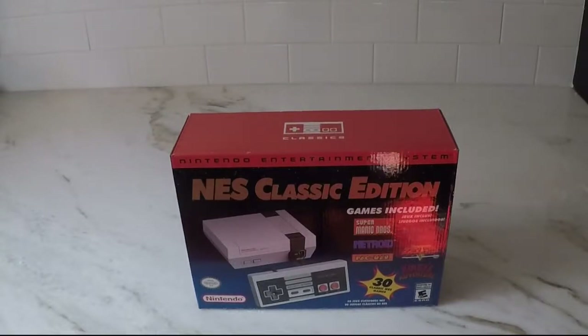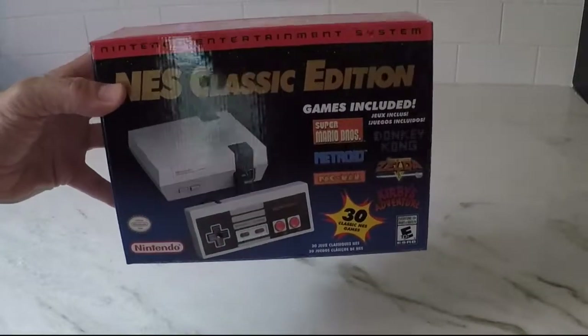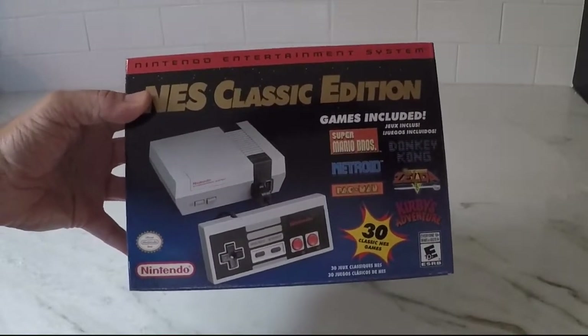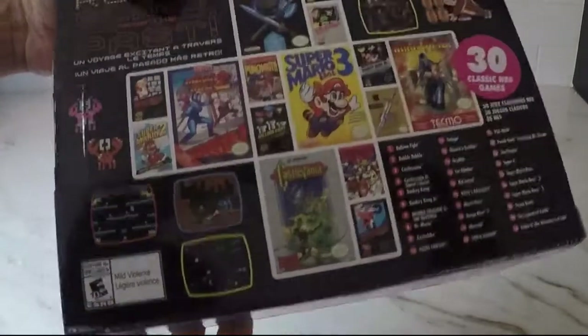Hey, what's up? Welcome to Tech160. Today I got the NES Classic Edition. I was able to walk into a Target today and just grab one. It was pretty readily available. They had quite a few of them and the guy who worked there said they had them for about a week. Pretty good grab.